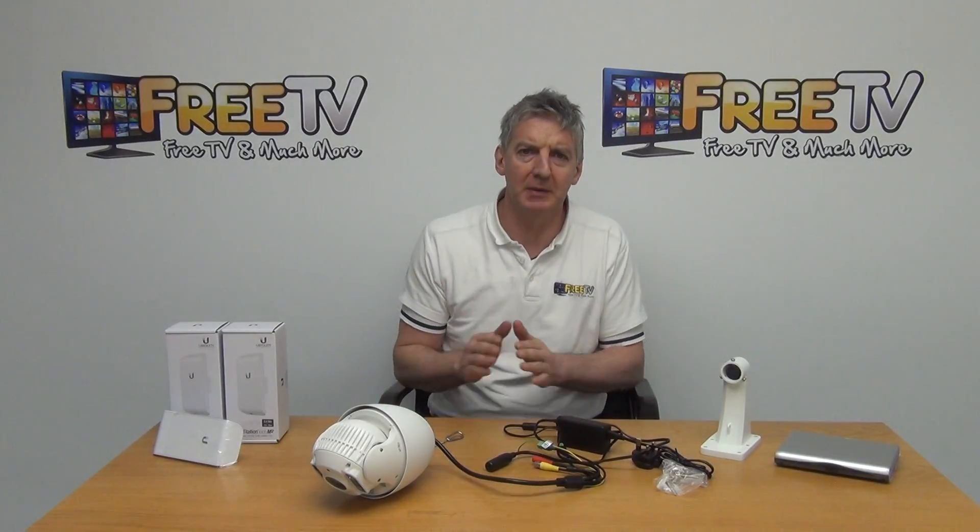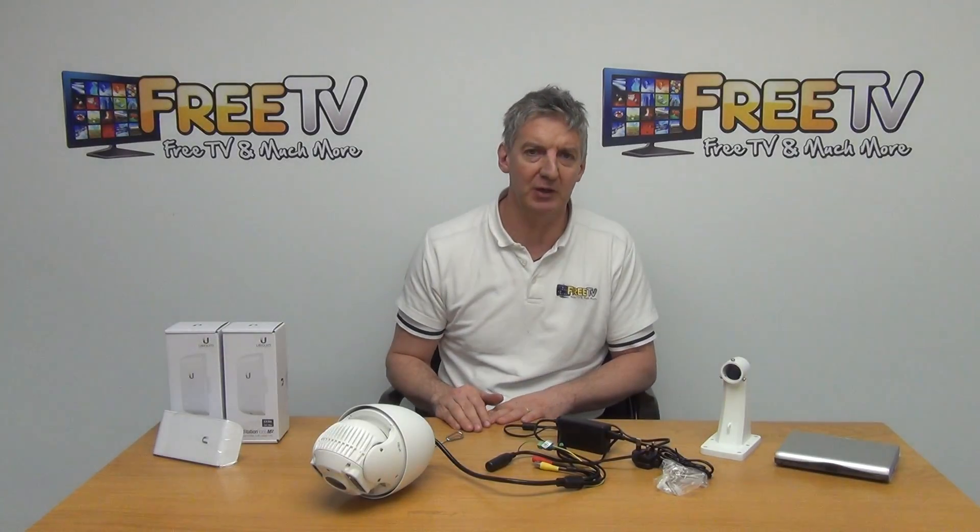I have in front of me a 2 megapixel IP PTZ camera. It's a 10x zoom and it has a 50 meter IR. It's available with free delivery directly from freetv.ie.